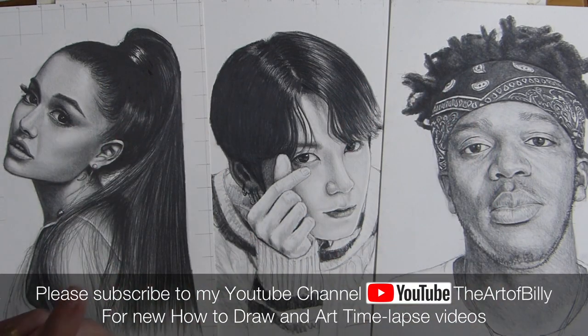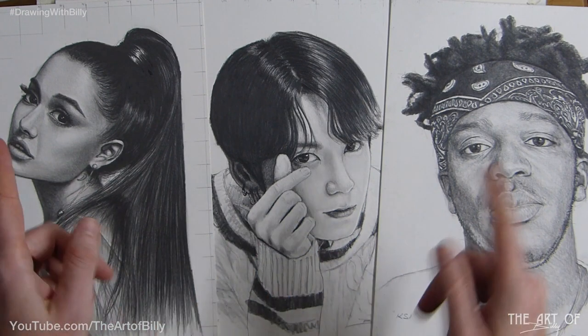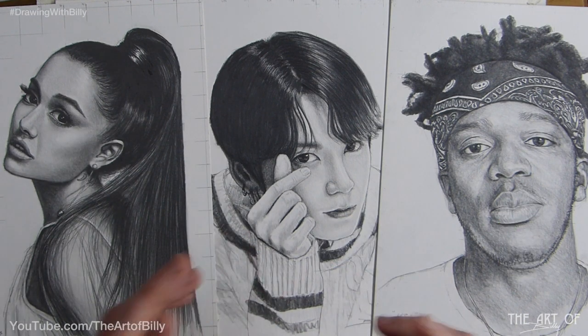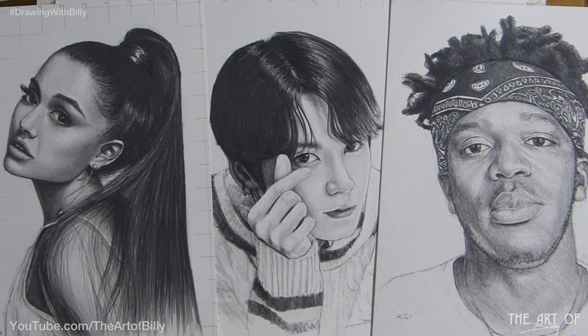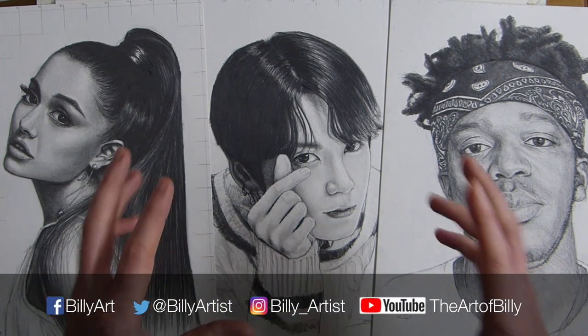Hello, Builder the Artist here, back with another how-to-draw lesson. Today we are going to be drawing RM, Rap Monster from BTS. We did Young Cook before and other singers, but before we go any further, please like and subscribe, tick the bell to be notified when new videos are made available. Also please use the hashtag DrawingWithBilly — it's great to see people of all ages and abilities enjoying these tutorials.